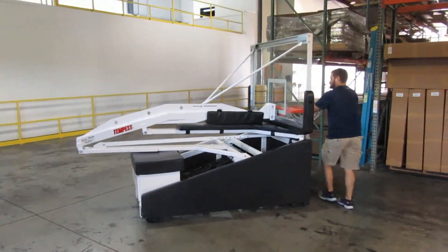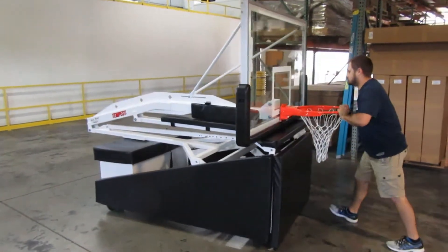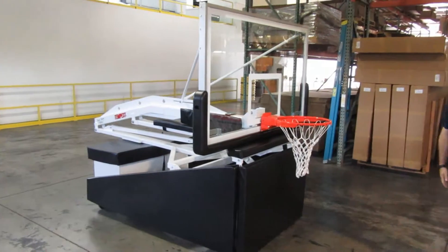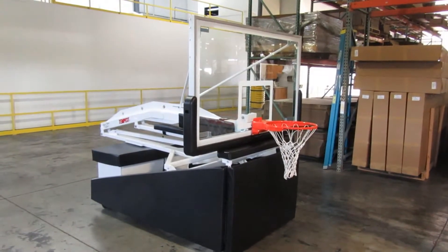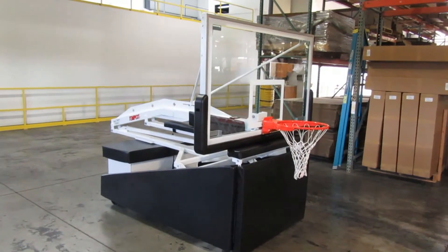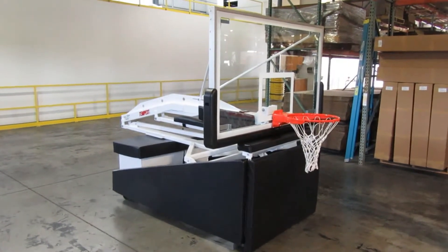It does do a zero turn radius. This is the Tempest portable basketball goal, manufactured by First Team. For information on our full product line, check us out at www.firstteaminc.com.